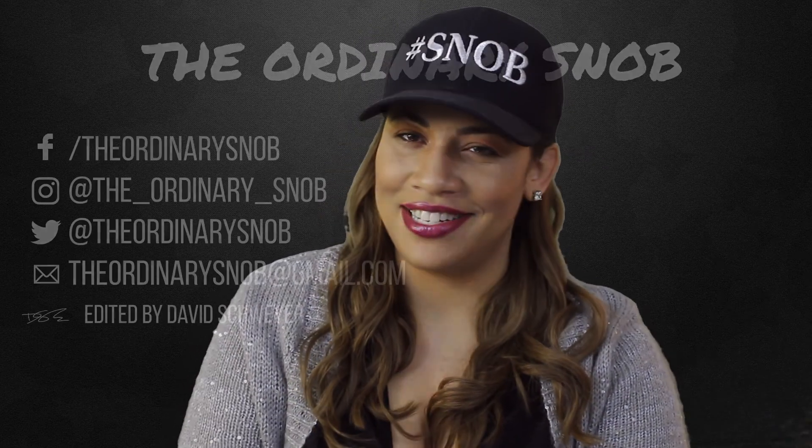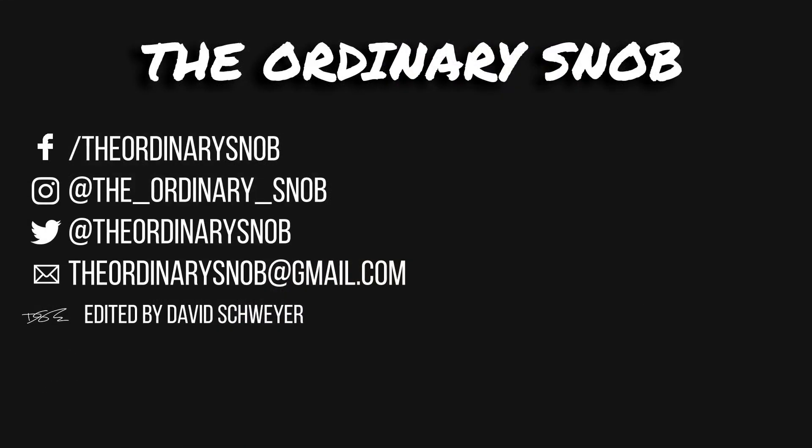Thanks for tuning in to The Ordinary Snob. See you next time. Bye.